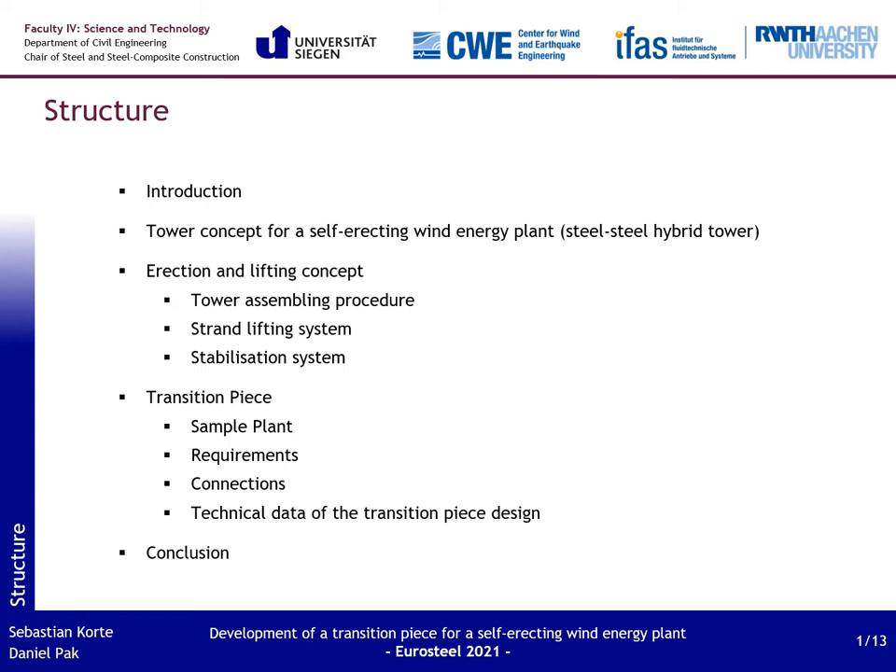Here you can see the structure of my presentation. I start with a short introduction to the research project itself. After that I explain different tower concepts for a self-erecting wind energy plant and the reason for choosing a steel-steel hybrid tower. Then I will give you an overview of the erecting and lifting concept — how the erection of the tower works and which lifting and stabilization system we use. Afterwards I come to my main part, namely the transition piece, covering the sample plant, the requirements, the connections of the different tower parts, and the technical data. At the end I give a short conclusion.